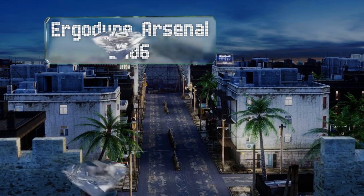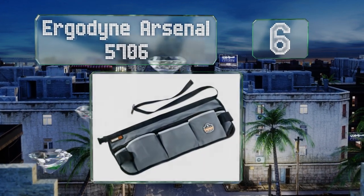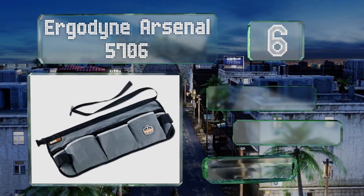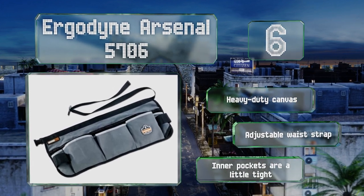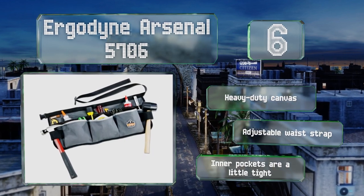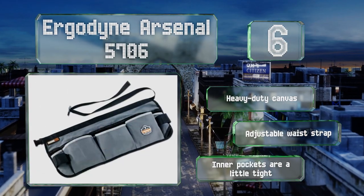Moving up our list to number six, with 14 variously sized pockets and two hammer loops, the Ergodyne Arsenal 5706 belies its small size. Being shorter, it makes bending, kneeling, and maneuvering around a workspace easier, while the weight is distributed evenly by the hips. This one's made of heavy duty canvas with an adjustable waist strap, however the inner pockets are a little tight.